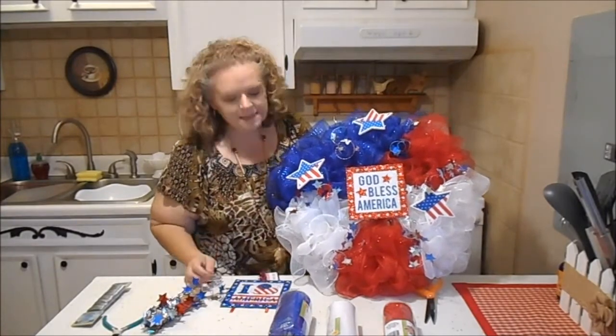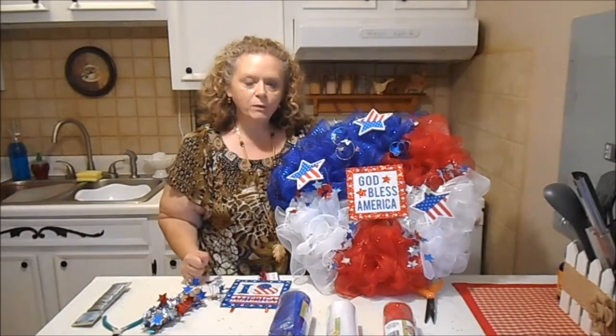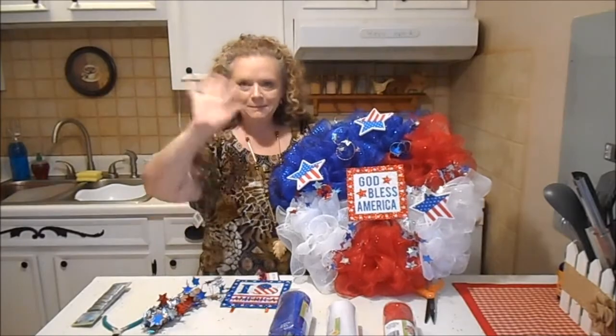So I thought that was nice and simple and it would be good for 4th of July. I know this was real quick and not real detailed, but I hope y'all enjoyed it. Bye!